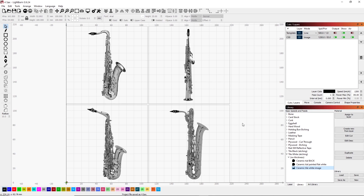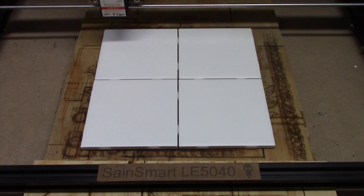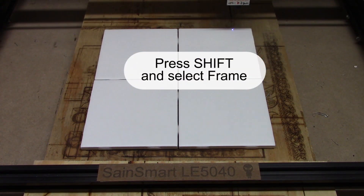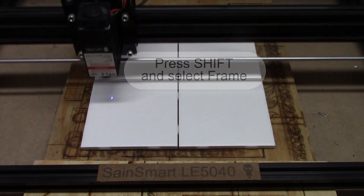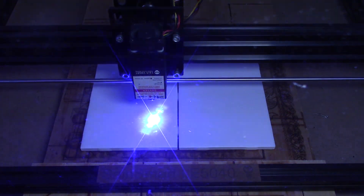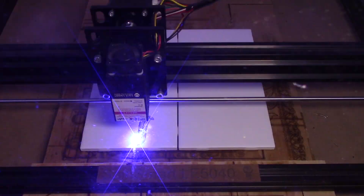So let's go to the laser, get that set up, and get ready to burn. Before doing a burn, I use the frame option within LightBurn to see exactly how this is going to burn. By holding the Shift key while I press the frame button, it turns the laser on and it will give me a nice frame around what's going to be burned.